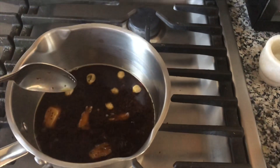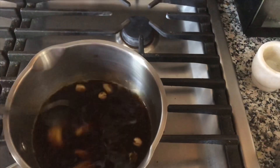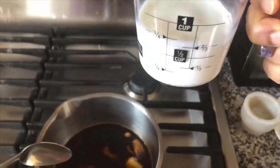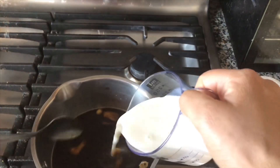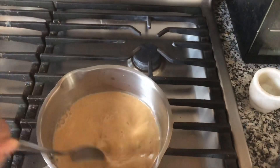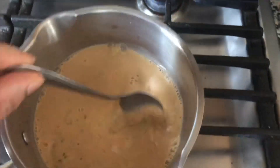The rice is a bit done. The rice will be cut. Now the rice is ready. I will cook it out and add the rice. I am using rice as well.